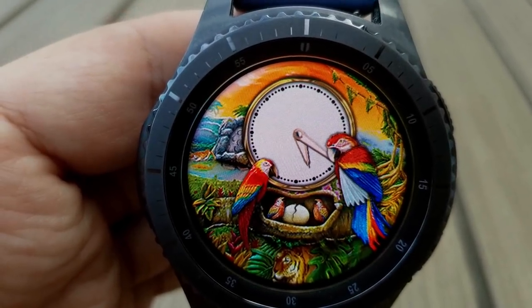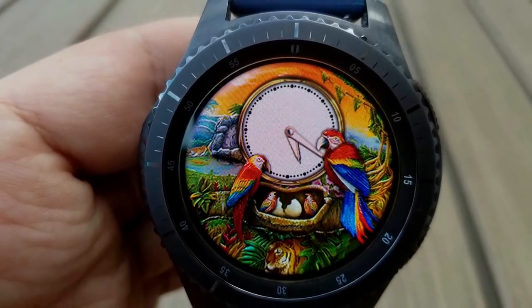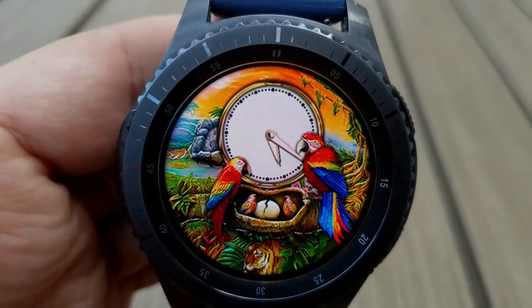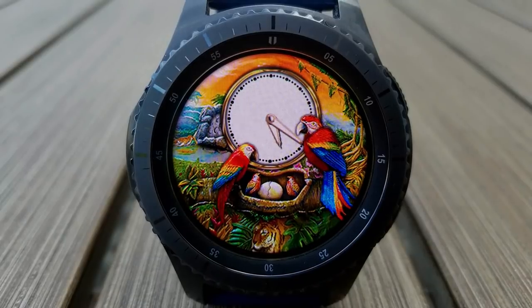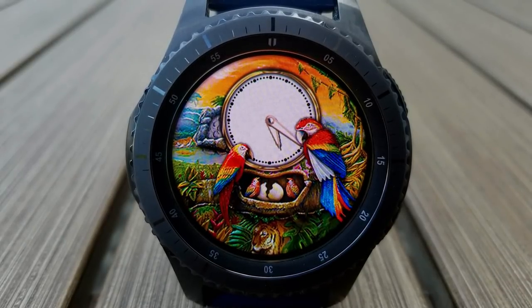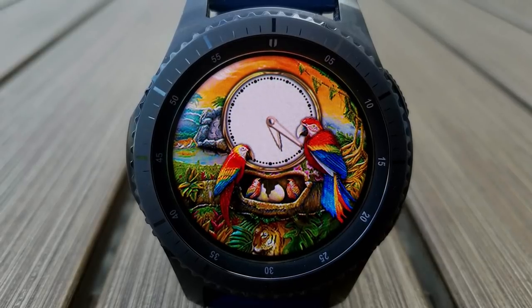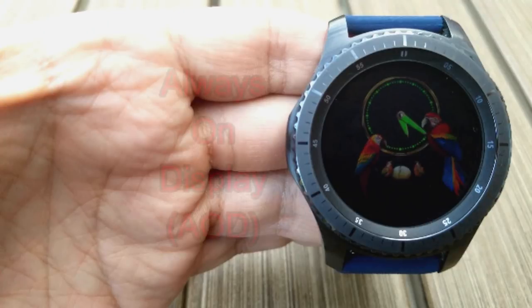There aren't any display features on this face, so it's really just meant to be a fun and cute face to throw on when you want to change up your look. It goes without saying this would be a must-have watch face if you're going to a zoo, visiting a bird sanctuary, or perhaps a spontaneous trip to the Amazon rainforest. Whatever the situation, it's a fun face to wear and probably a great conversation piece as well.